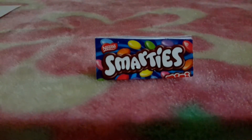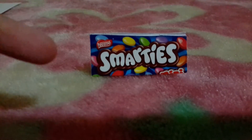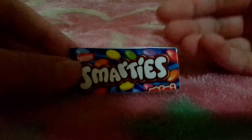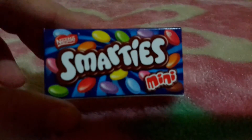Hey everybody, it's me Kawaii Lover, and this week for you is going to be how to make your mini candy notebook. This is the finishing result — you can open it easily, you can write with it, you can do whatever you would like, just like a normal candy notebook. So let's get started.